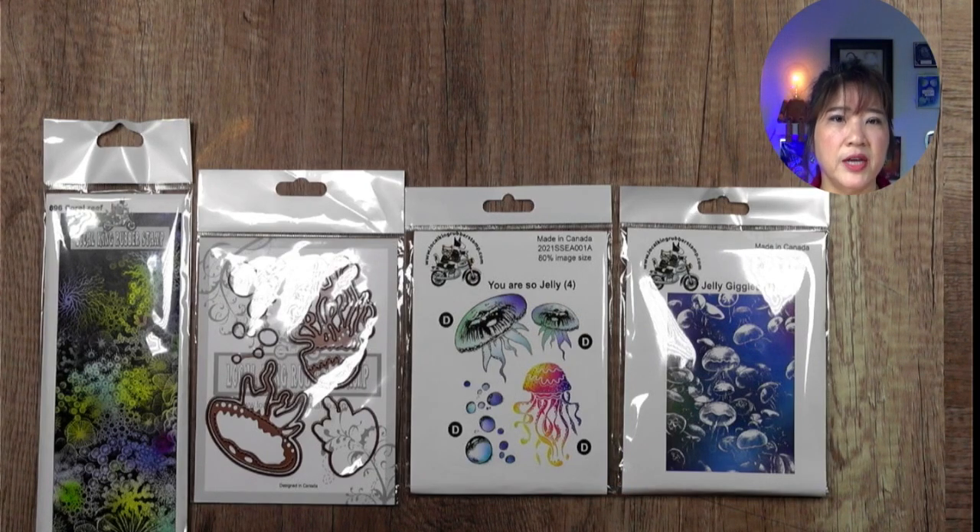Today we are going to use the You Are So Jelly combo set again. I've been using this combo set to create other videos and I'll put the link below. I actually have two projects but I'm going to share them in two different videos to keep each one a little shorter. When I design a new stamp, I always have a bet with my husband to see which one will be the number one set. I kind of thought You Are So Jelly would be number one, but it wasn't — it was the animal heads set.